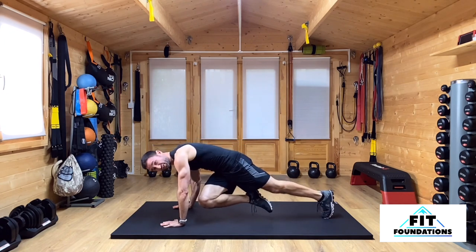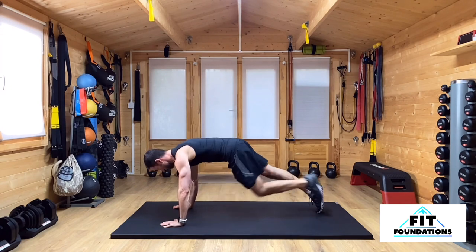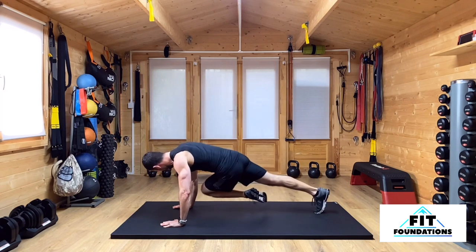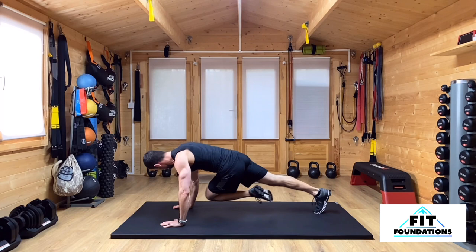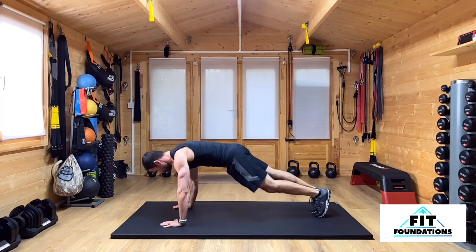I'm going to bring one knee across underneath my body to the opposite elbow, and then back to that start position before I go again on the other side. The breathing for this is going to be out with that knee drive forward, and in as I return that foot back to the start position.